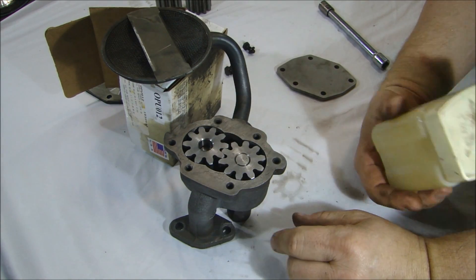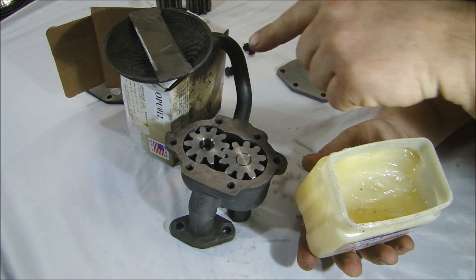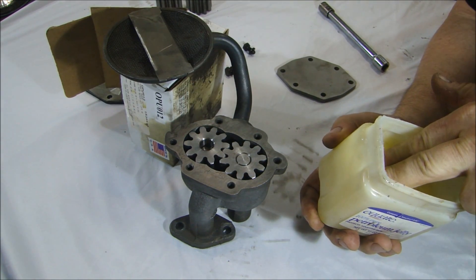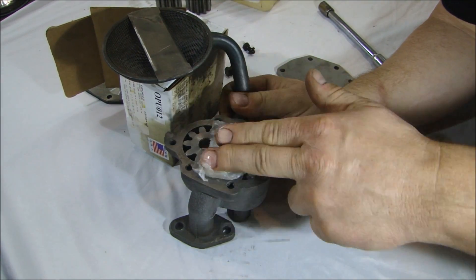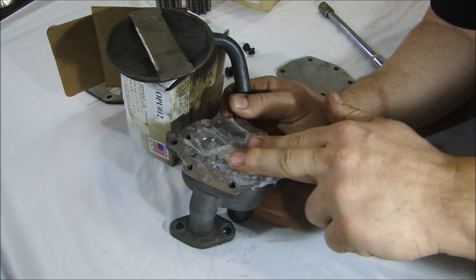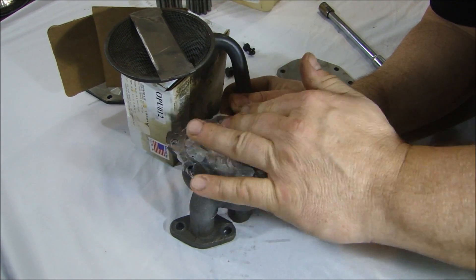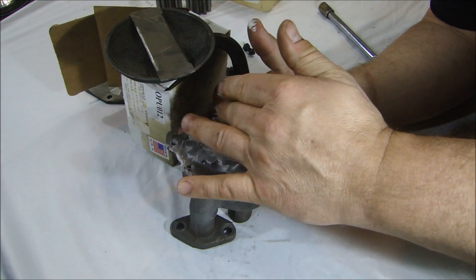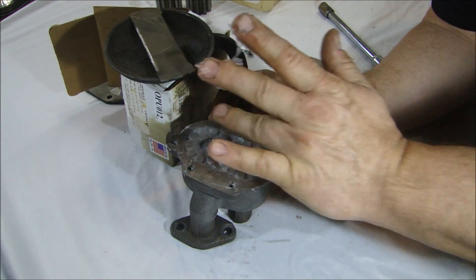Since this is a gear style pump, when it starts turning it's got to work up some vacuum in order to draw oil into the pump through the pickup tube and into the engine. You can pre-prime these pumps with some petroleum jelly — just pack it into the gears. What that does is create immediate suction and close the gap between the gears, so as soon as it starts turning it will create a vacuum immediately and you'll have oil sucked up into the pickup tube right away.